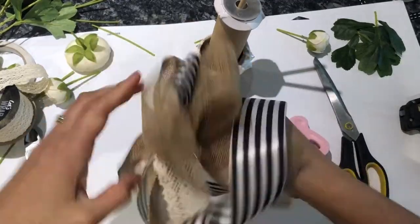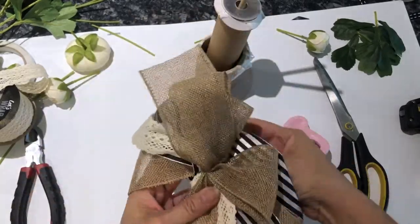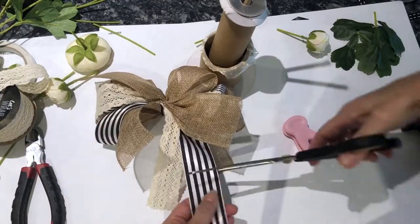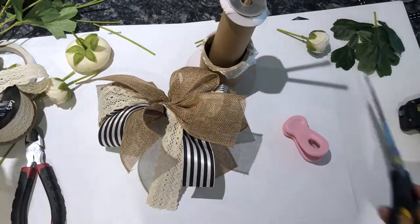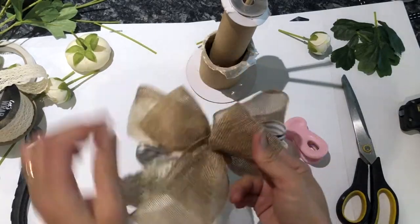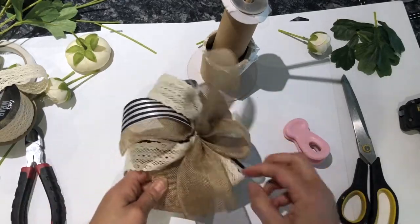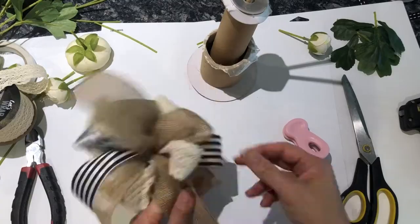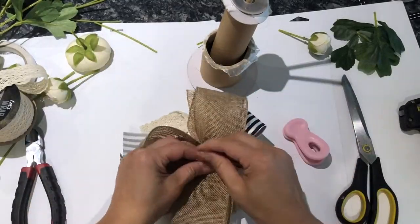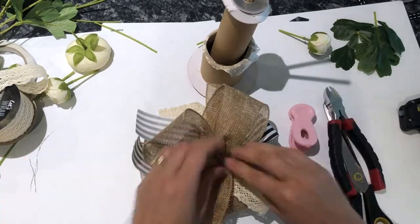To secure the bow I used some floral wire, making a couple of twists at the back of the bow to make it nice and tight so it wouldn't fall apart, then clipped off the edges and tucked them in. Once your bow is complete, I like to dovetail the edges for a nice polished finish. The secret to all bows — as any crafter will tell you — is to fluff, fluff, fluff! Make sure you fluff out your bow until you get it just the way you like it.